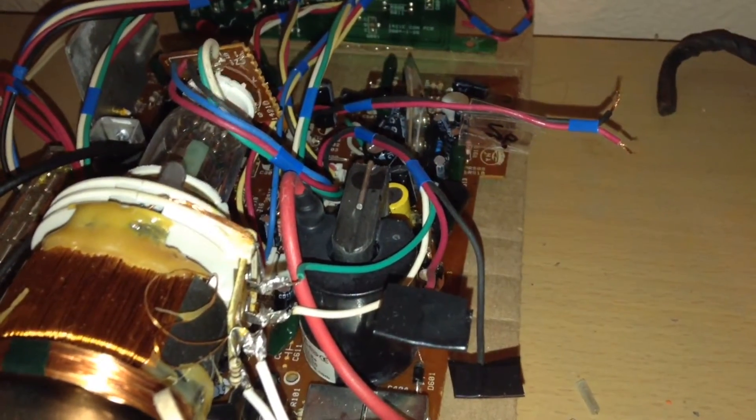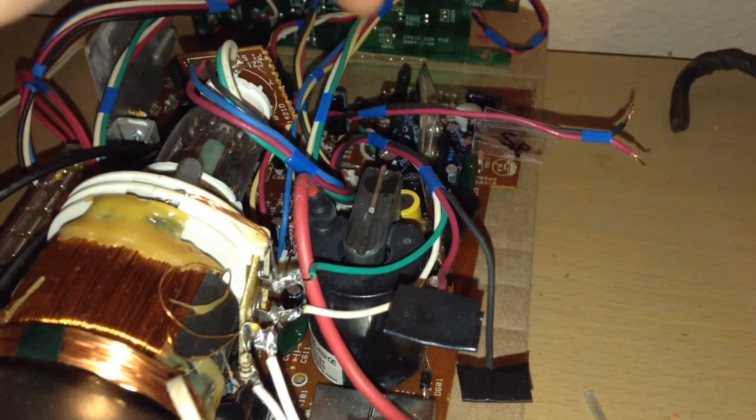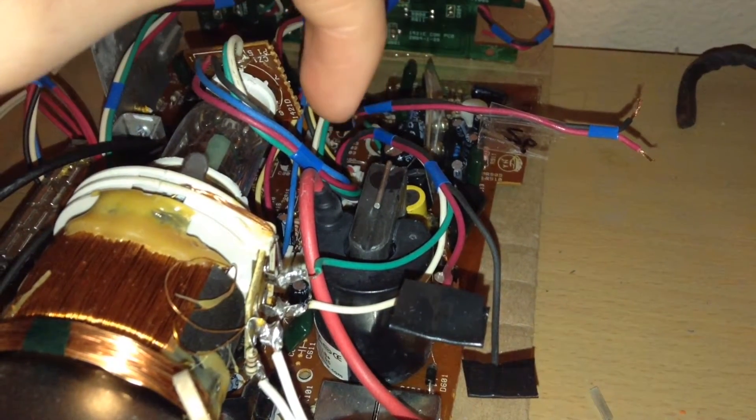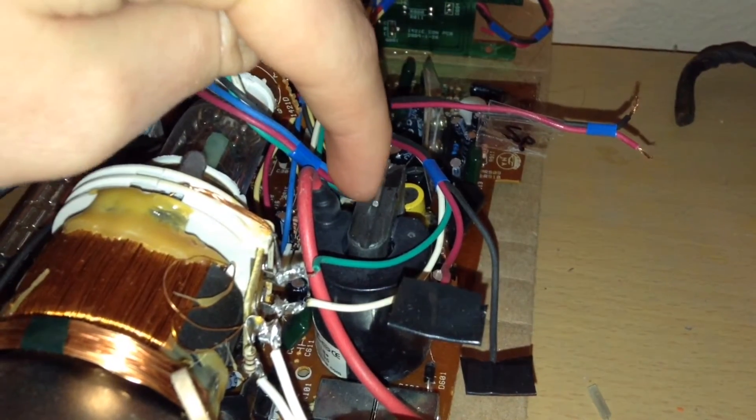Now you need to be careful when opening up the TV, because there are tons of capacitors inside. Also make sure you don't touch any of the circuits while the TV is on, because of the flyback transformer.